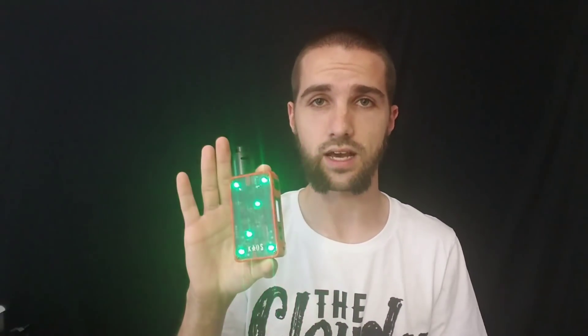That is the Chaos Z mod from Sigelei — hope you guys liked the video. This is a solid device; I like it a lot. We have them at cloudyvapor.com — I believe they're either on pre-order or we just got them in. They come in a rainbow of colors. Thanks for watching, this is Chris with cloudyvapor.com where we always keep your forecast cloudy — see you guys in the next video.